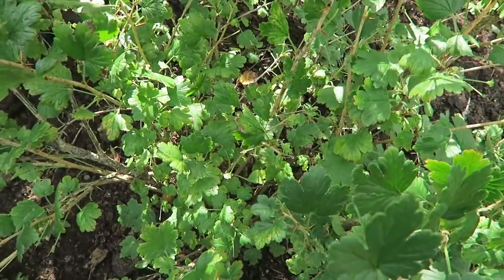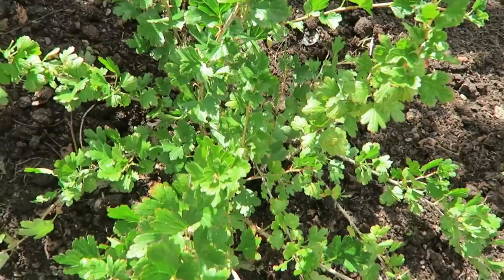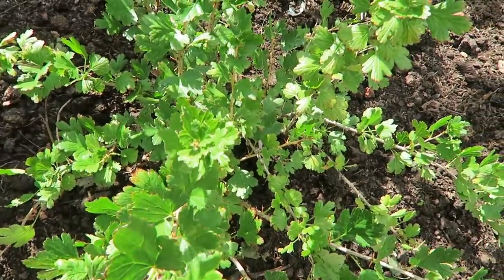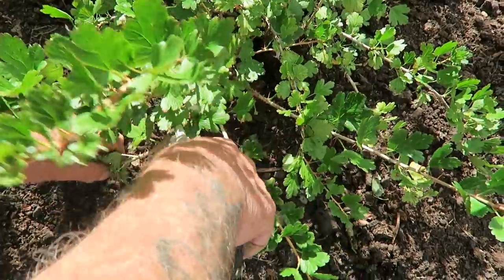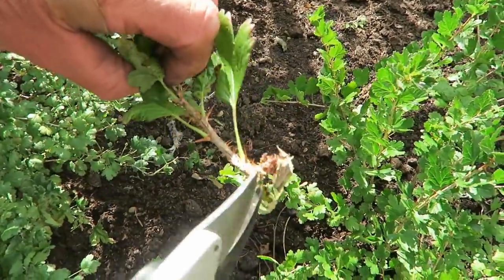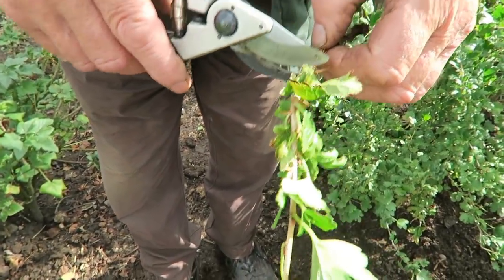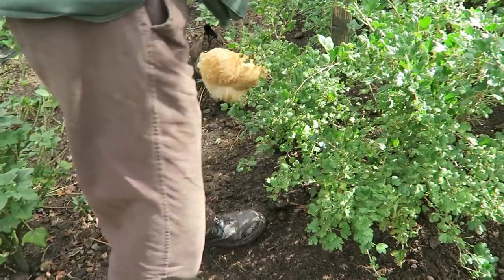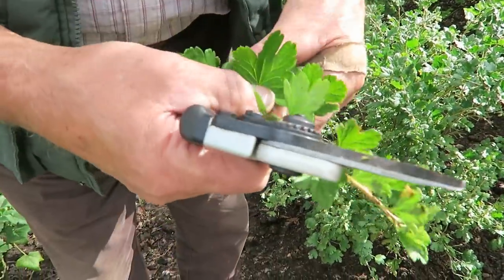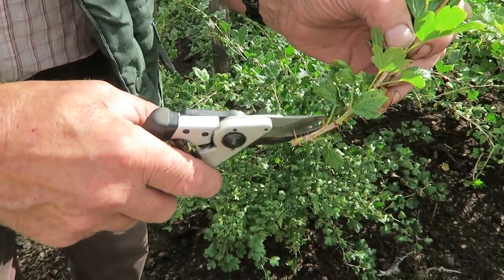I've just opened the center up so the air can get in and circulate around the bush. On this small one — it's only a year old — there's a broken branch dragging on the floor. I'll take it back to a bud; you can see it was broken so it's weakened it. This is a good example: we've got all the new growth there and then this is the old wood, so you could really take it off there. Use the secateurs or a very sharp knife.